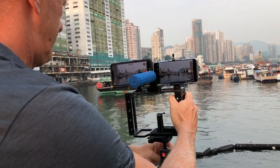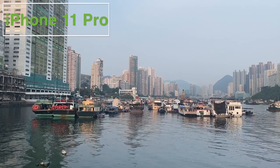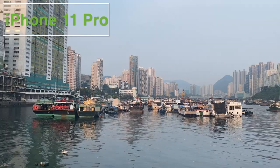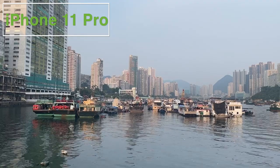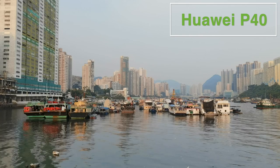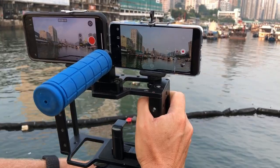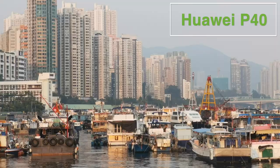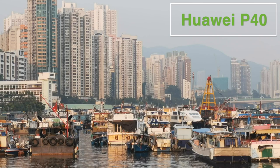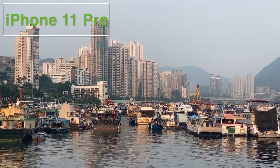For this test we mounted our cameras on a cage side by side to compare. I can see immediately that the iPhone is wider than the Huawei, but in terms of image quality I can't tell much between them at this stage. The wide lens of the iPhone 11 Pro is equivalent to 13mm on a full-frame DSLR, compared to the P40 which sports an 18mm equivalent lens. The one-time lenses are very similar at 26mm on the iPhone and 27mm on the P40. It is at the telephoto end that we see the biggest difference, with the Huawei outgunning the iPhone.